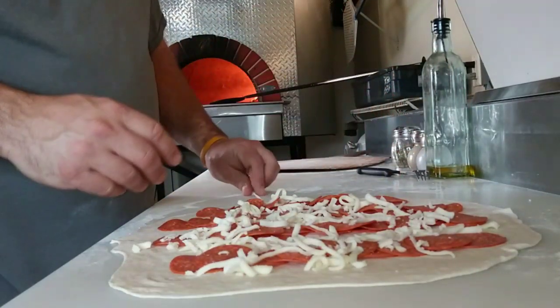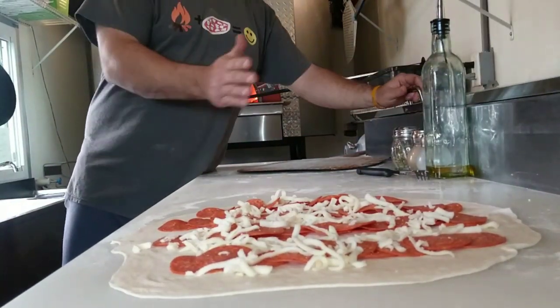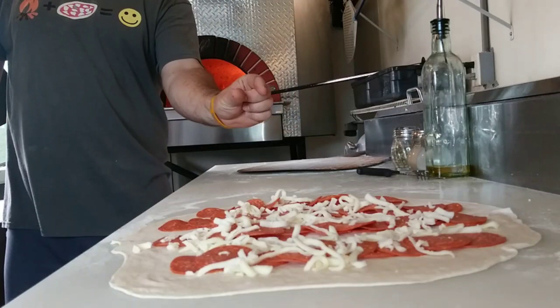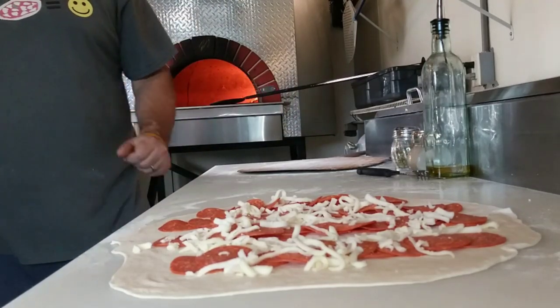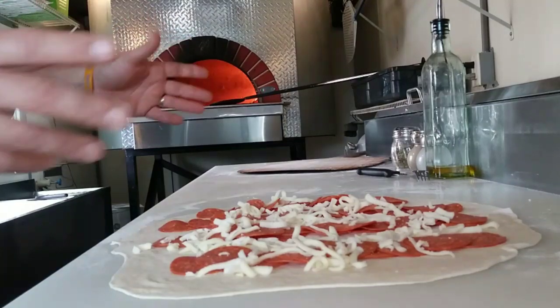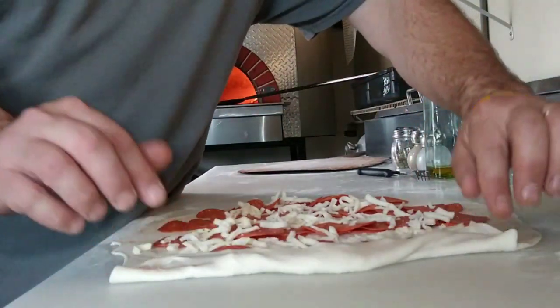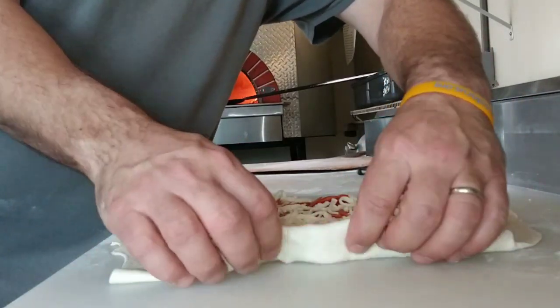It's a huge hit. If you're going to a party, you can cook four or five of these, slice them up real thin — about that thick — put them on a baking sheet, heat up the slices real quick, and serve with some leftover pizza sauce. You'll be everybody's favorite.